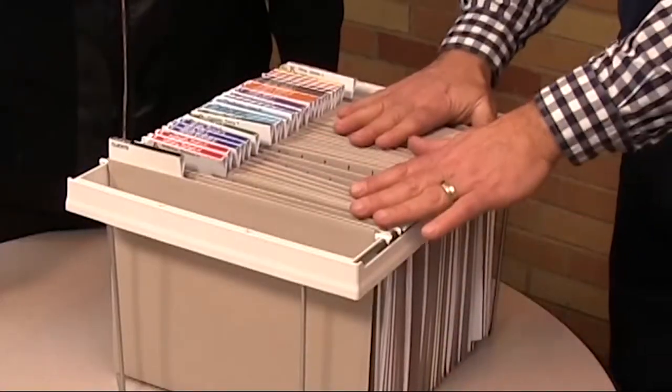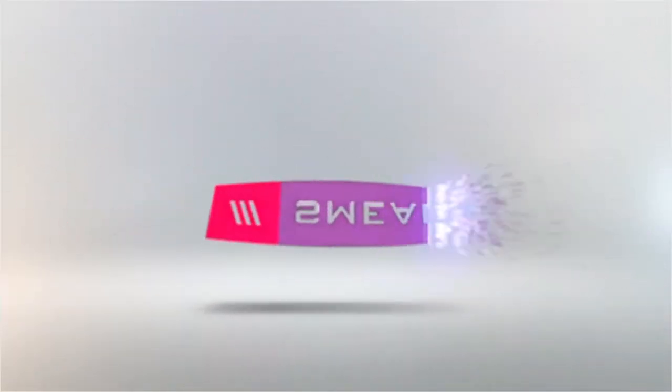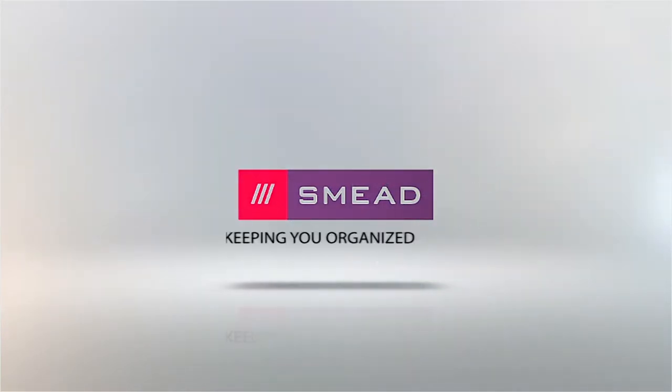The heavy-duty hanging folder frame — I think I would call this organizer approved. Smead. Keeping you organized.